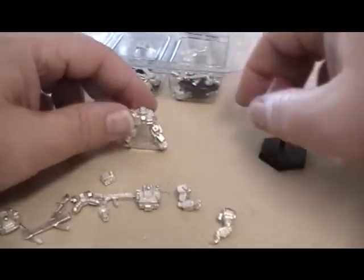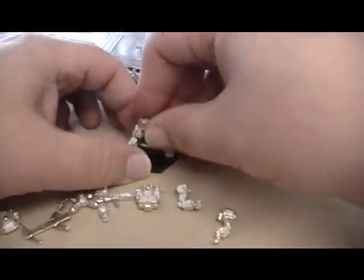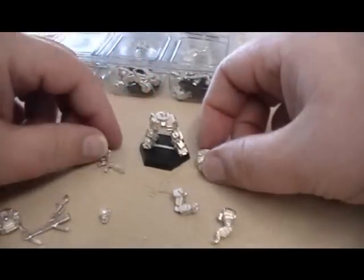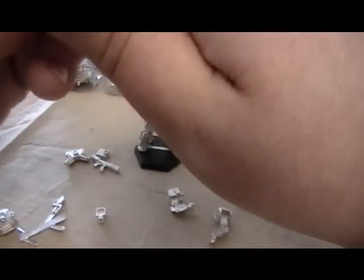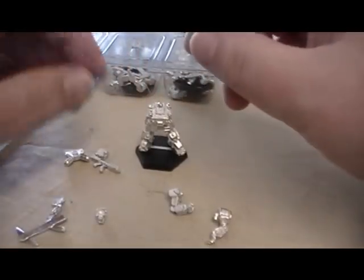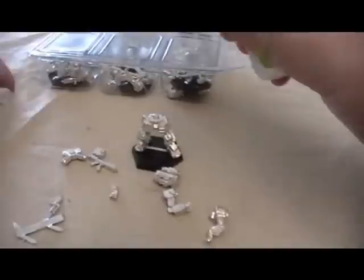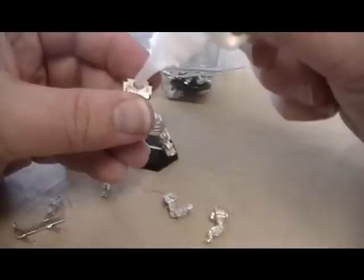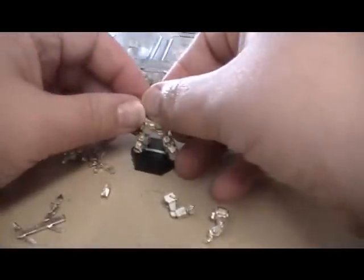The first thing I do is set the legs into the base — it makes it a lot easier to work with. Then I'm going to attach the body to that. You can see it's already coming together. I'll take a little bit of glue — good old Zap — just a little bit right in the join there, then set that on and give it a bit to dry.